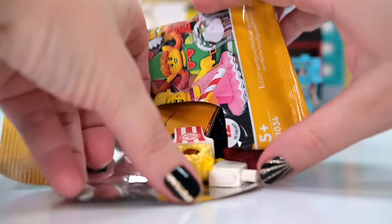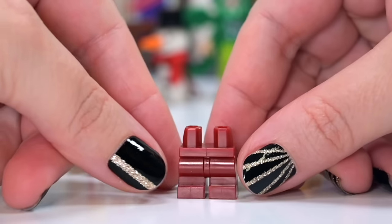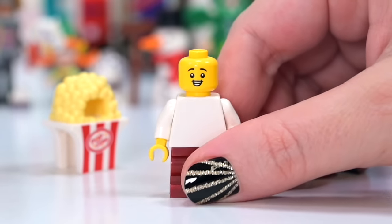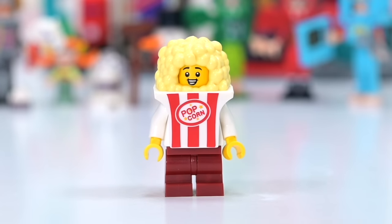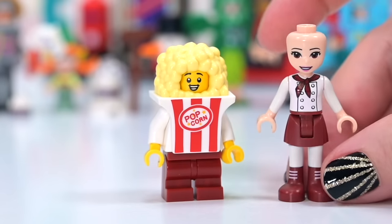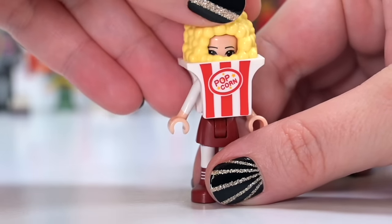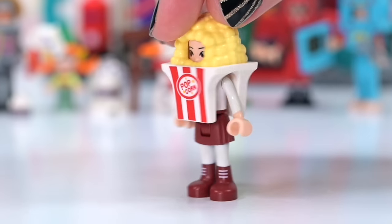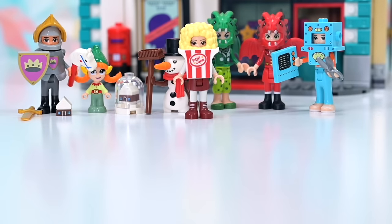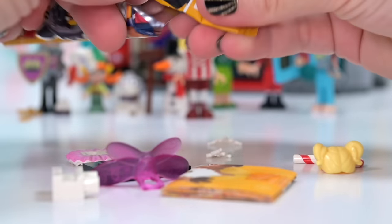Next is a popcorn costume — plain brown pants, a plain white shirt, and the popcorn bucket headpiece. No accessories at all this time, which feels a little stingy. But for the mini doll conversion, we've got white arms and a reddish-brown bottom, and the eyes peek through at just the right height. It's really simple but it works really nicely — a fantastic mini doll costume!